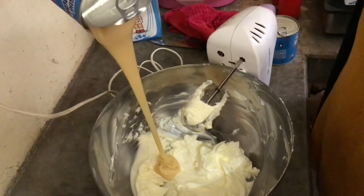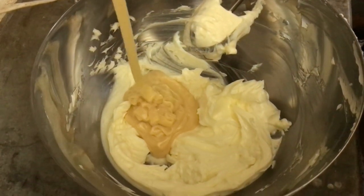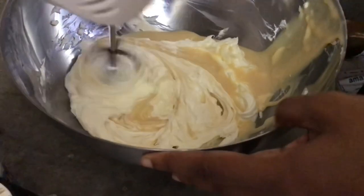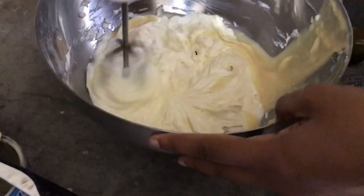Then we add in the condensed milk — about a tin. We think condensed milk is really sweet and it's gonna be very sweet, but that's not the case. It's actually a lot less sweet than sugar.